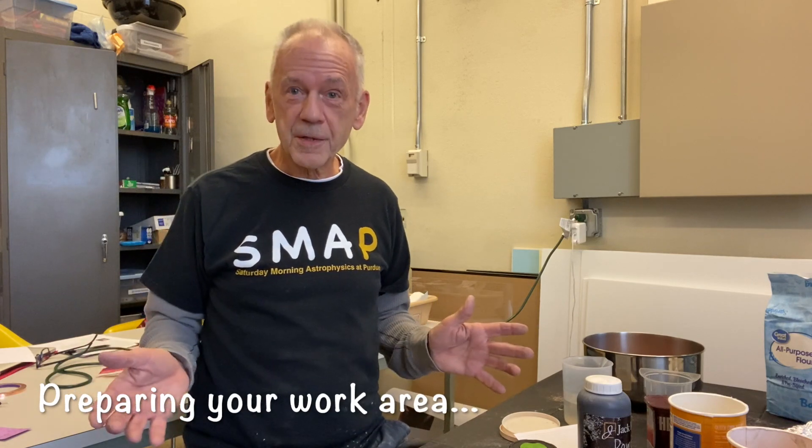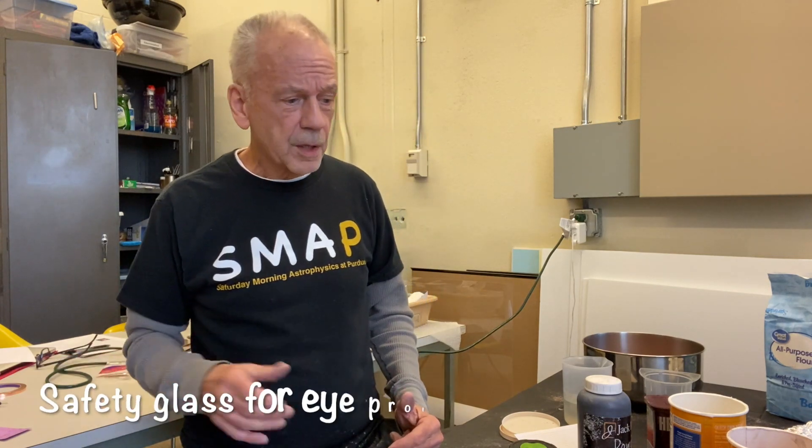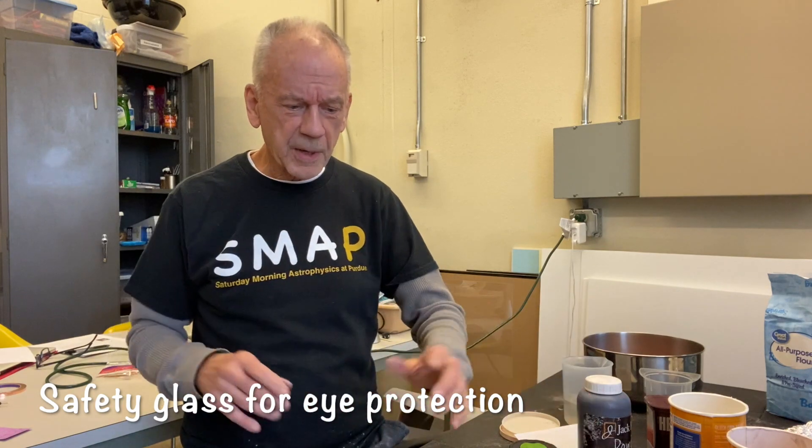Before we get started, let me emphasize a couple of things. This will be messy, so I would say put down a drop cloth, a painter's cloth, an old sheet, or newspapers over an area of about eight feet by eight feet, because the flour will fly out of the bowl and get all over. Also, if you have safety glasses, you might wear them, because it's possible a speck of something would fly out and get in your eye. So please be careful. With that, let's go ahead and try making some craters.